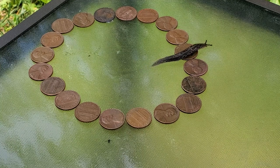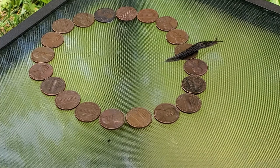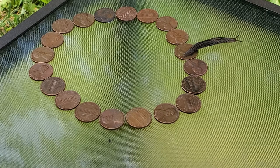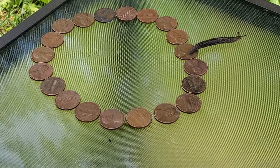I wonder if this penny is made with less copper, maybe? Anyway, I'll keep testing copper and slugs, so please subscribe and come back for more tests.